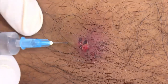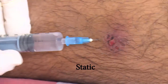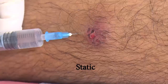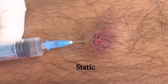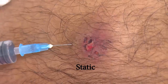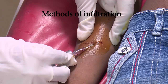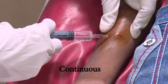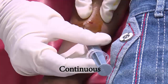Methods of infiltration: Static — insert the needle, aspirate to ensure no backflow of blood, and then inject slowly. This is done in small and superficial wounds. Moving — aspirate to ensure no backflow of blood and then inject into the surrounding area with continuous movement. This is done in larger and deeper wounds.